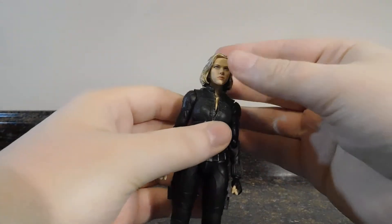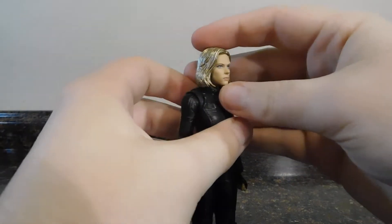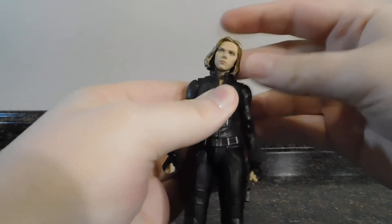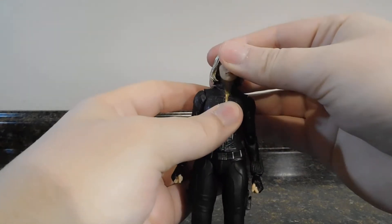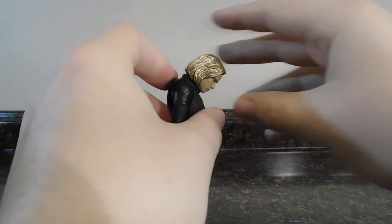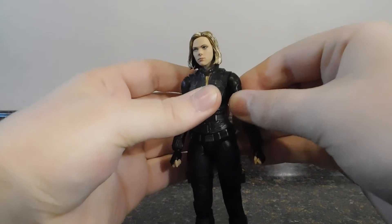Let's jump into articulation now. Her head is on a double ball peg, so you can't get her to look up very much because of the collar and the hair sculpt — upward movement is a bit limited. But she can look down quite a bit. You do get a decent confused-dog head tilt, and the neck joint allows even more downward movement.